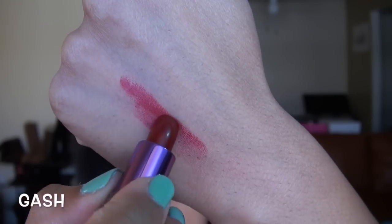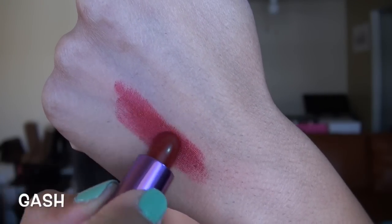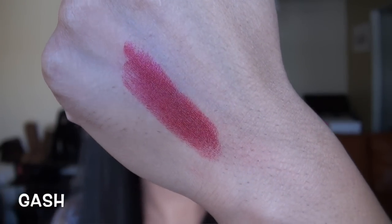This last shade on my lips is called Gash, and this is a gorgeous, deepened berry-red color. It still has enough red in it, but it does pull a lot more purple than 69, the last one I showed you. It also has a little bit of red shimmer in it, which gives it a little bit of dimension.